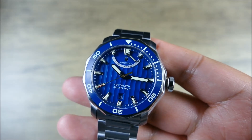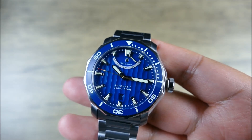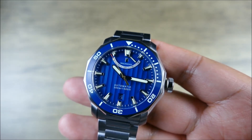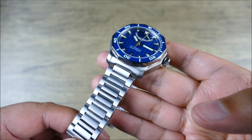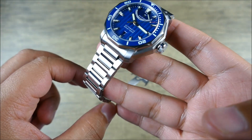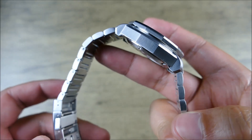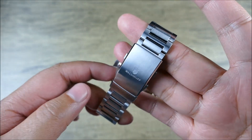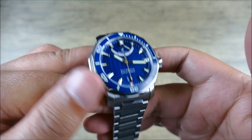Three hundred meters of water resistance is very cool — you sometimes see watches like this with only 200 meters, which feels like a letdown. At least 300 makes sense for this size and style. It has a 22mm lug width with a stainless steel bracelet that tapers from 22mm to 20mm, solid end links, screw-in connecting pins, and a great milled push-button ratcheting clasp that absolutely does the job.